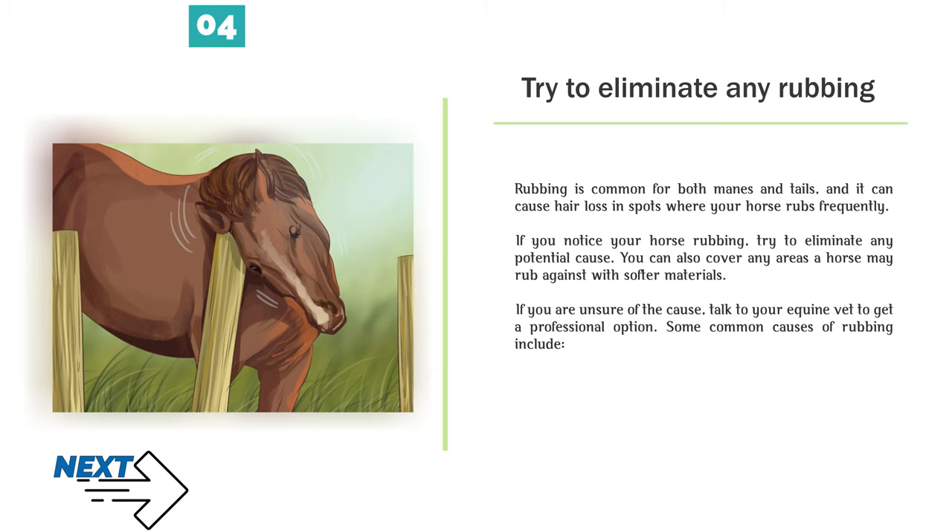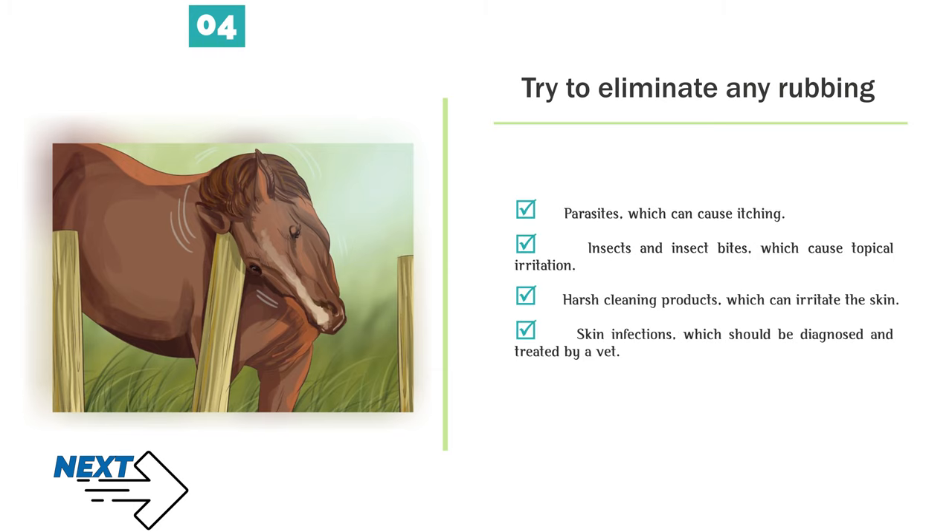Some common causes of rubbing include: parasites, which can cause itching; insects and insect bites, which cause topical irritation; harsh cleaning products, which can irritate the skin; and skin infections, which should be diagnosed and treated by a vet.